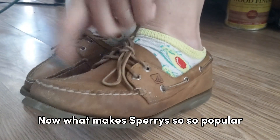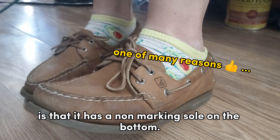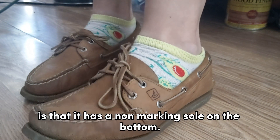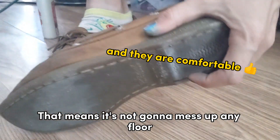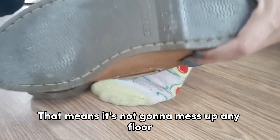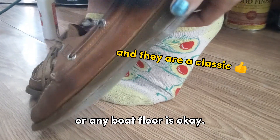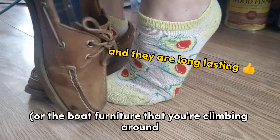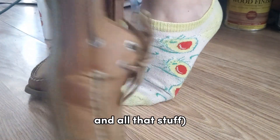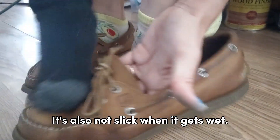Now what makes Sperrys so popular is that it has a non-marking sole on the bottom. That means it's not gonna mess up any floor — any linoleum floor, any boat floor, or the boat furniture that you're climbing around and all that stuff. It's also not slick when it gets wet.